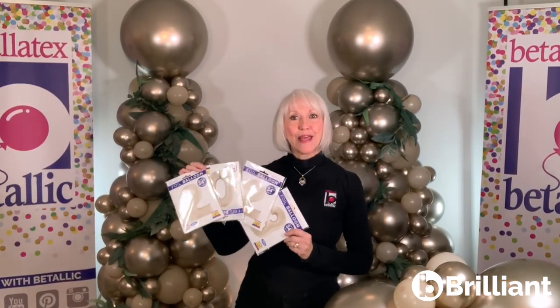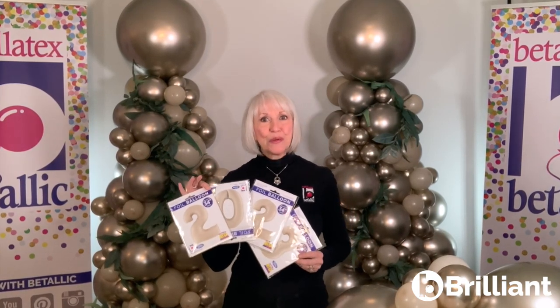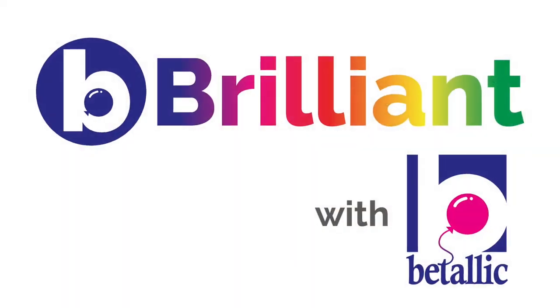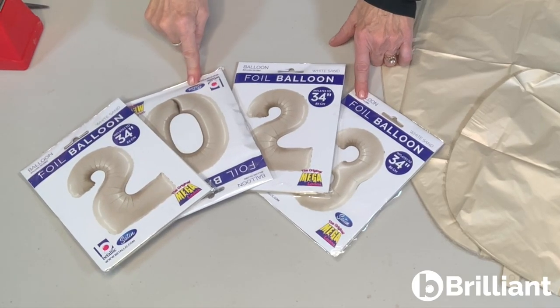Let's get started with a helpful tip to make your work easier and mechanics secure with Vitalik Megaloons of all sizes and types. I'm Jan Ims with Vitalik, and here's my Be Brilliant tip.